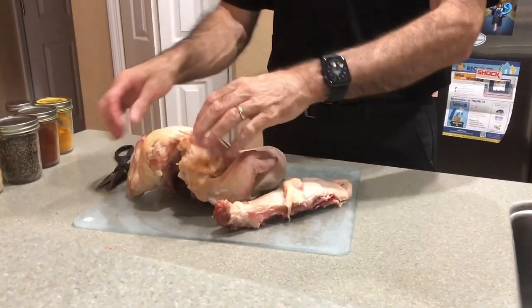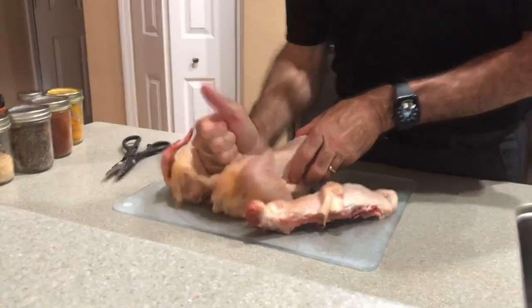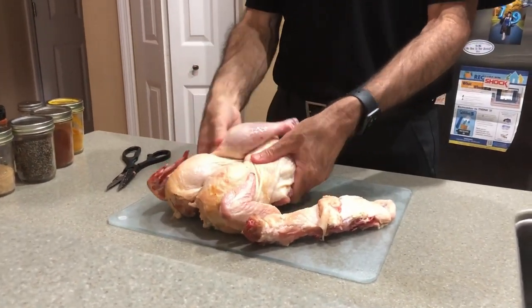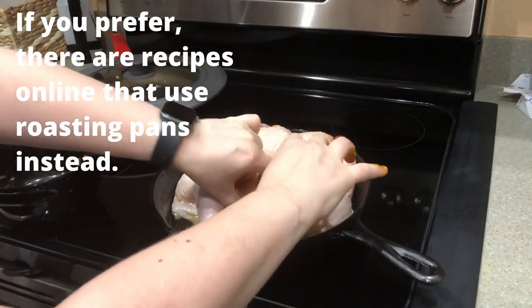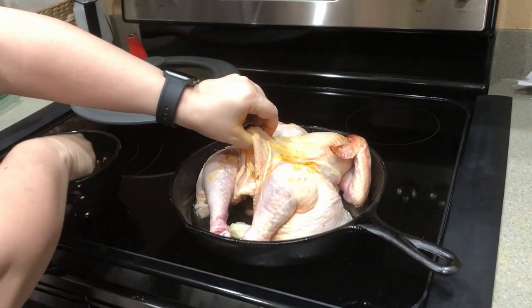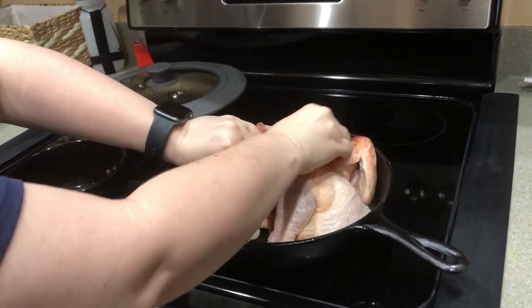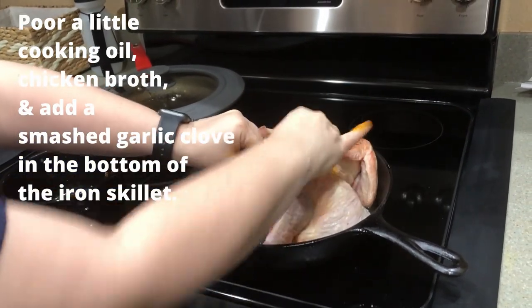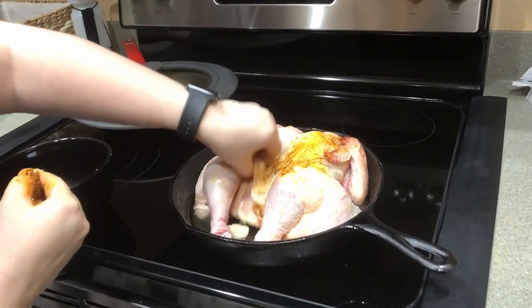He is basically breaking the bone on the front side — the breast bone — off the chicken. Then we put it in a skillet. What I have underneath the chicken in that iron skillet is a little avocado oil, a little chicken broth, a smashed garlic clove, and then the chicken is set on top of it.